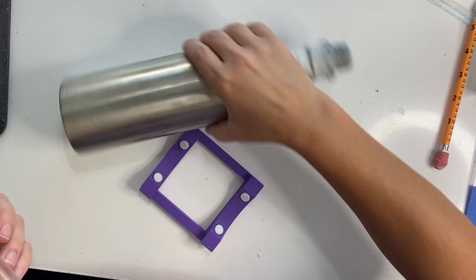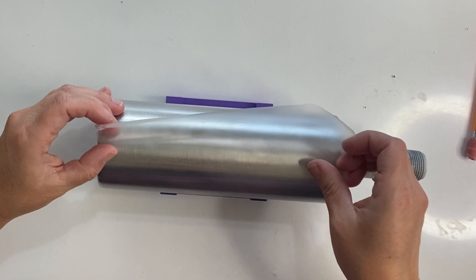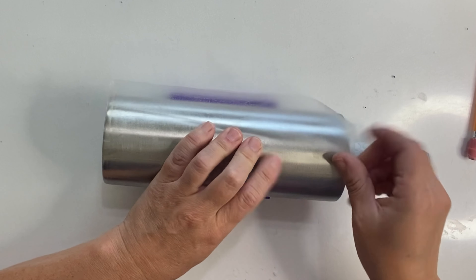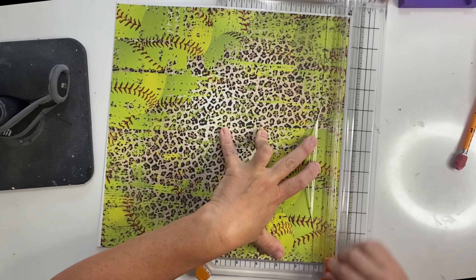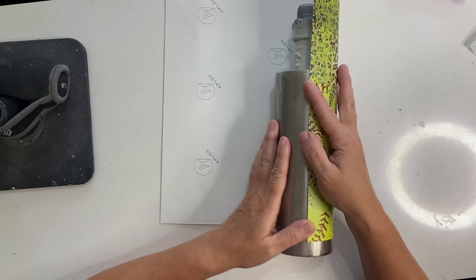I went ahead and designed my decal in Design Space so I know that it's just under two inches. I have a piece of clear contact paper here and I cut that to two and a half inches — I'm using that just as a place marker for where that decal needs to go so I know where to put my glitter. Next up we're going to get this sticky sheet that I got from Mr. Nola's Glitter and I want to trim away all of the white edges. I want to make sure I have a really straight line on everything.